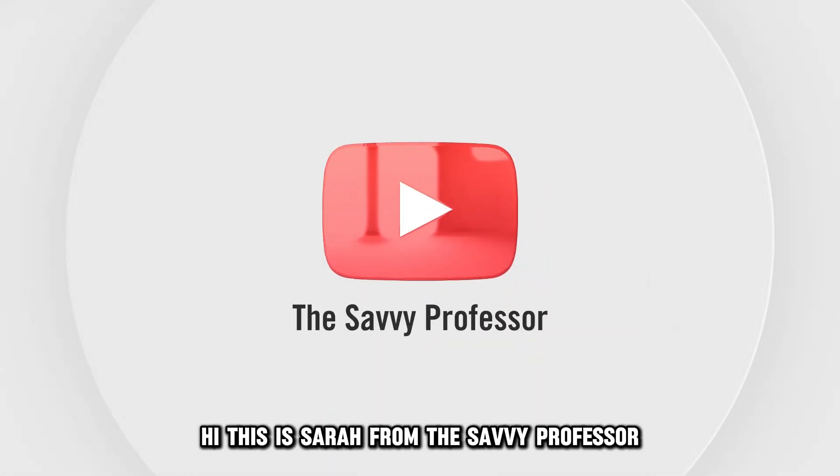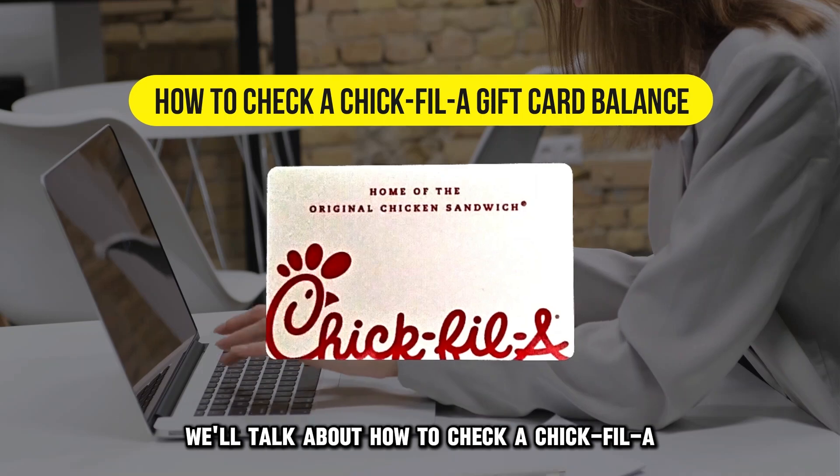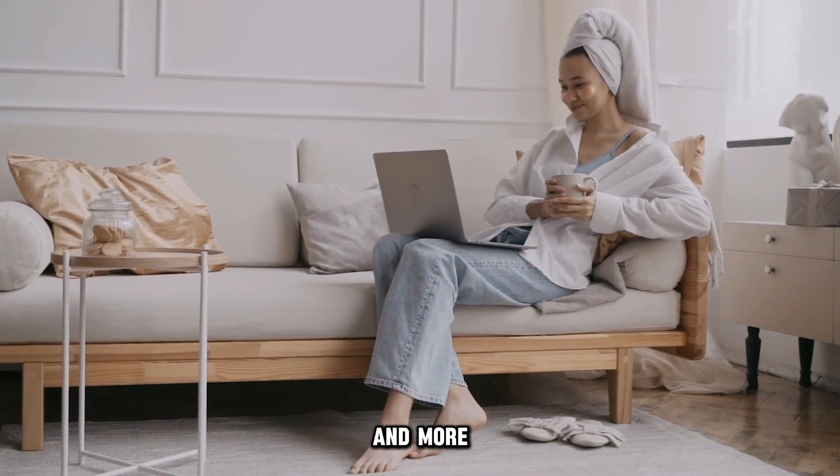Hi, this is Sarah from The Savvy Professor, and in today's video, we'll talk about how to check a Chick-fil-A gift card balance. Watch this video until the end to learn how to do this and more.